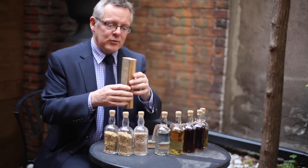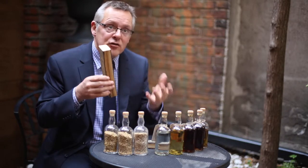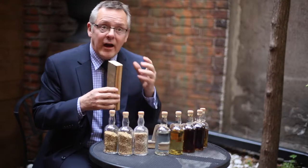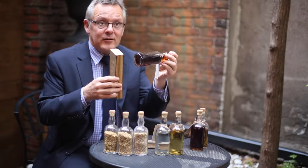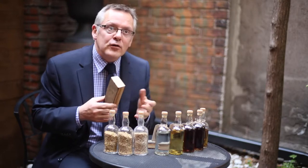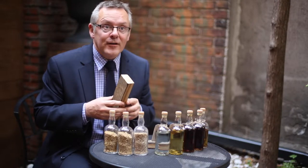If you look at this piece of wood, this is a piece of wood from a Spanish cask — a European oak cask — where the wood is naturally darker. So any of our Balvenie matured in European oak casks typically ends up this color, and reminds us of flavors that are more like dried fruits, a bit of cinnamon spiciness.